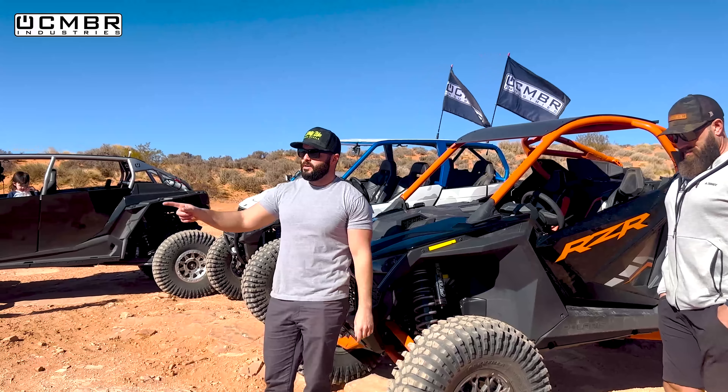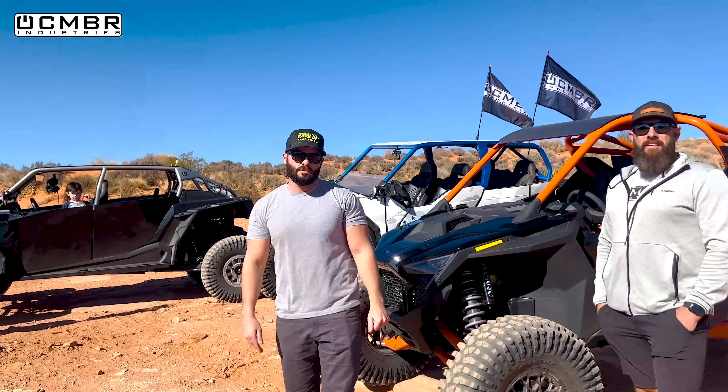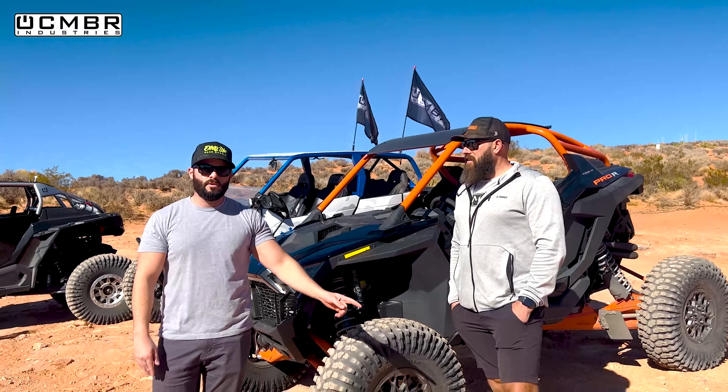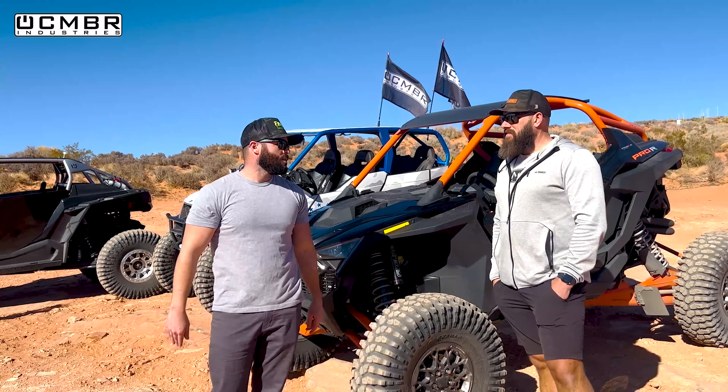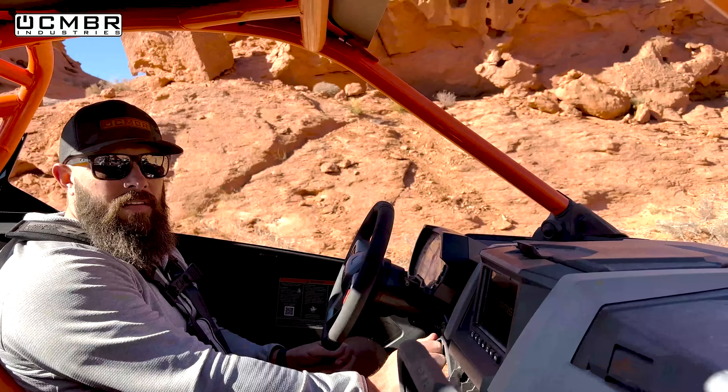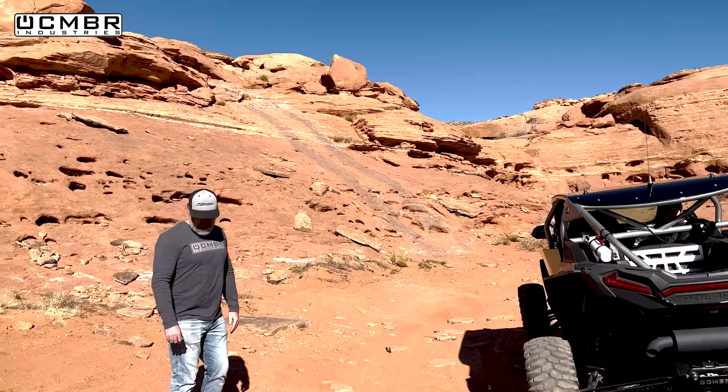We're at the Maze, an 8-rated trail here at Sand Hollow - one of the most famous trails around. You can check out our other video linked in the description. Let's go hit some vertical stuff and see what this thing can do.